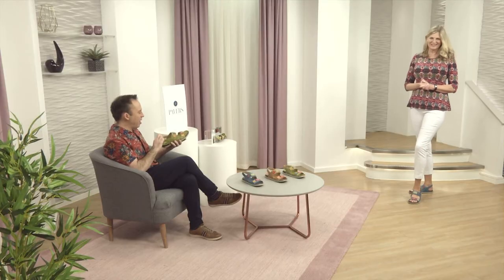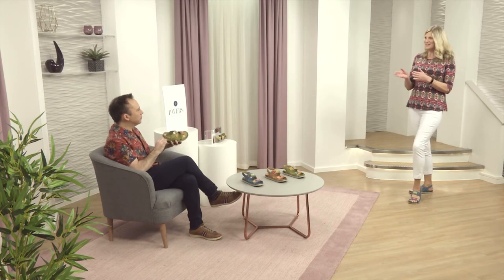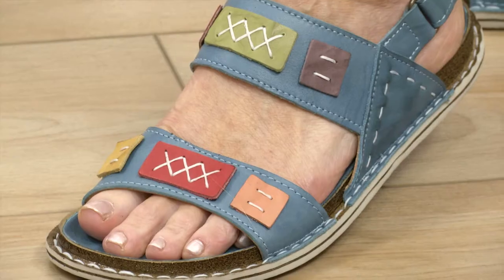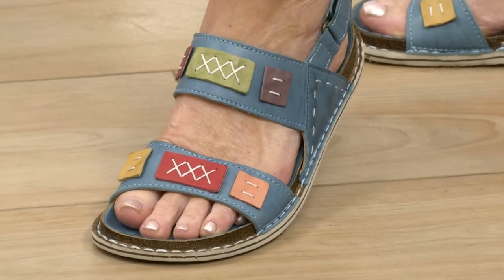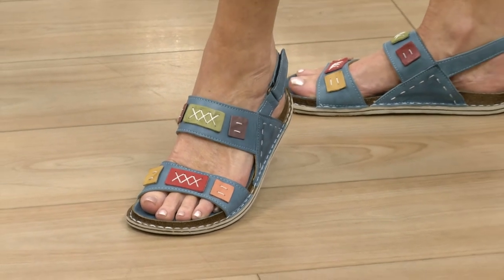It's a bit guacamole, isn't it? I like it though. It's really nice and soft underfoot. Fabulous sandal. Again, Turkish leathers. You know straight away. As soon as you see it, you see the texture of it, you feel the softness of it, and yet you see the thickness and the richness of it, and you think — yep, that's Turkish every time.